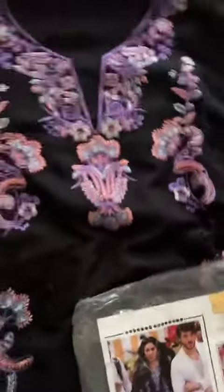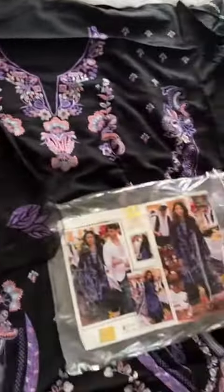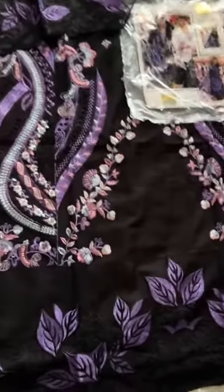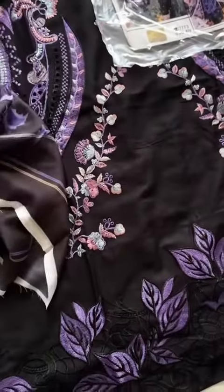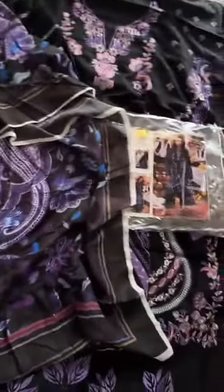Look at the work, so nice and so beautiful. Let's see the sleeves — look at these stunning sleeves. Note that cotton rayon shrinks, so whatever size you stitch, make sure it's nice and loose so that when it shrinks, it fits you well after washing.